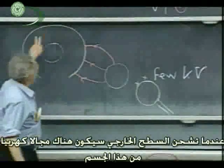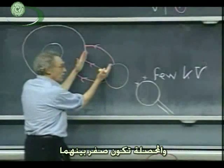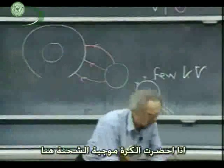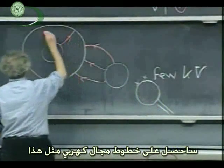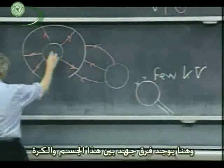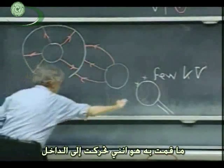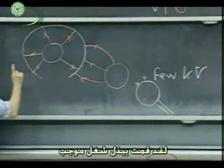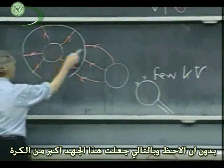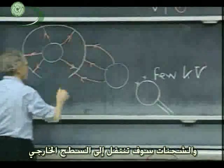When you charge the outside, there's going to be an electric field from this object and from this object, and the resultant will be zero in between — there was no electric field inside. If I now bring the positively charged sphere there, I get electric field lines. There is now a potential difference between this object and the sphere. By moving it from outside to the inside, I have done positive work, and therefore I have brought this object to a higher potential than the sphere.